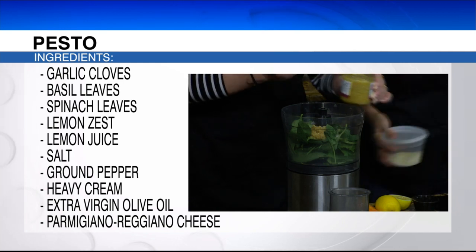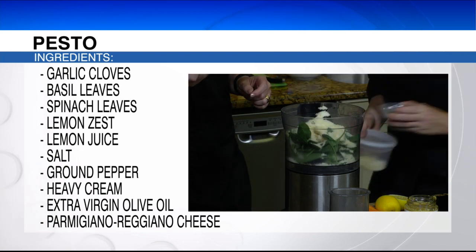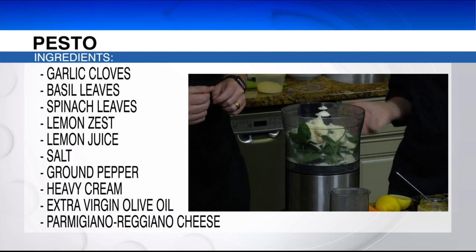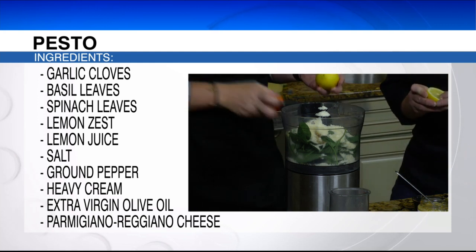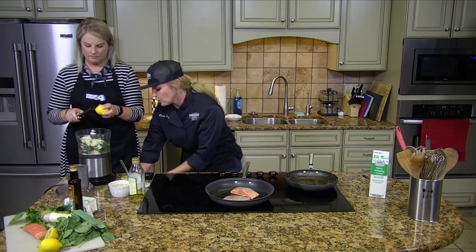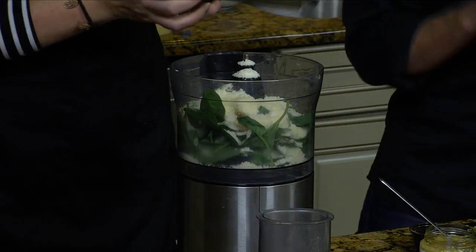A typical pesto calls for pine nuts, but we're not using pine nuts. I'm actually going to put all that cheese in there. And then, because it's lemon pesto, guess what we're adding — lemon! So you're going to start zesting while I'm squeezing lemon juice in. Lemon zest, literally people don't utilize it enough. It's amazing — you can use it for desserts, entrees.